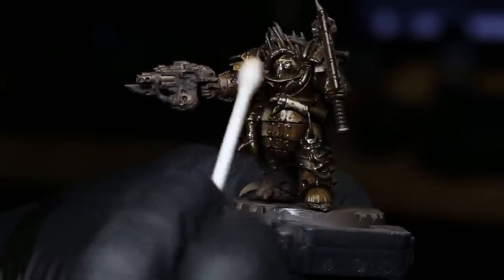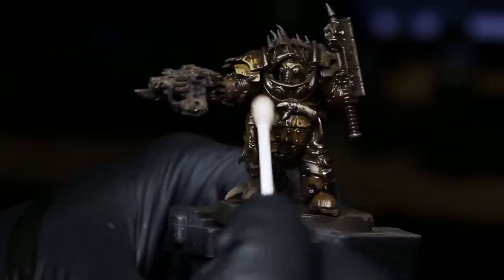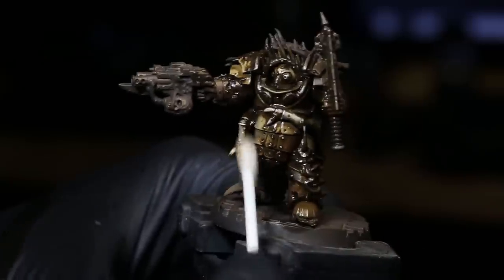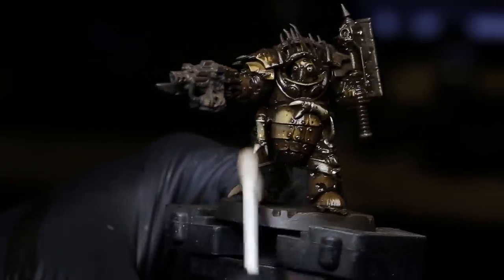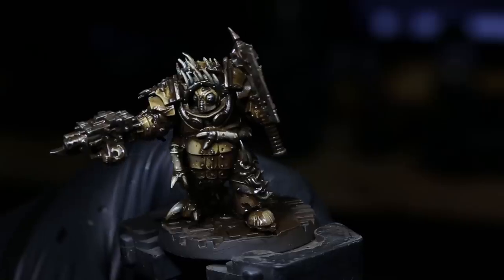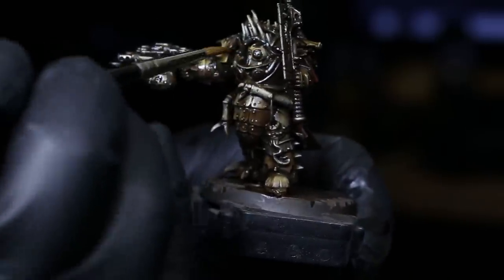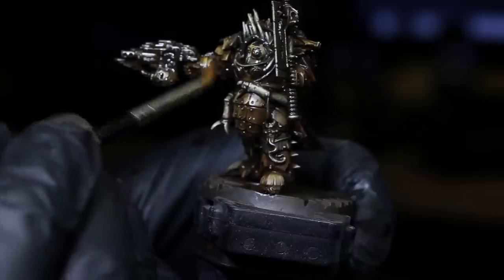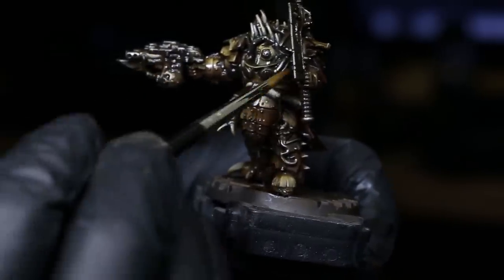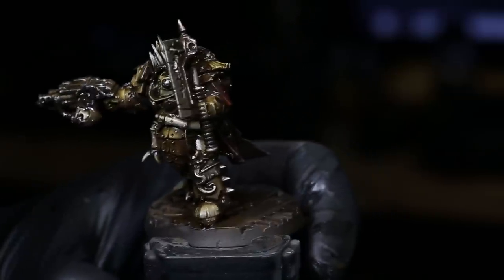Removing the enamel wash is almost like highlighting in reverse — you're going back through and removing the wash, kind of like backwards highlighting. Once you've gone through with your q-tip and removed everything you want to remove, go back through with a brush and clean the places you couldn't get to with the q-tip.